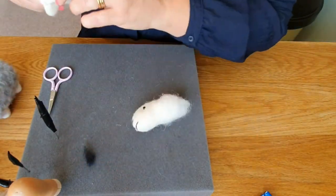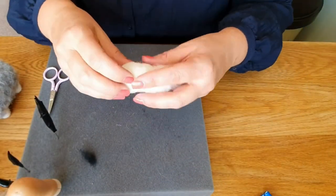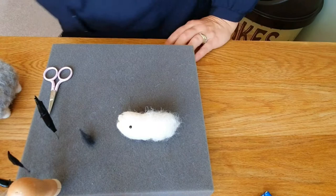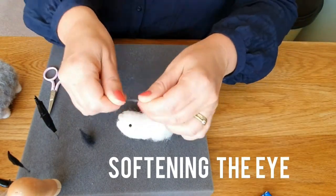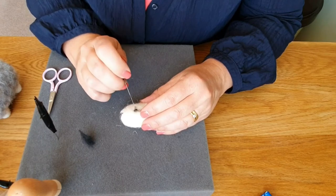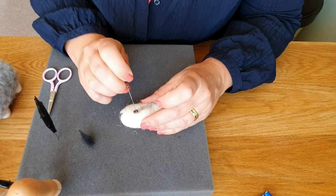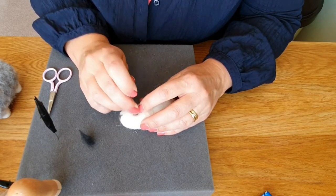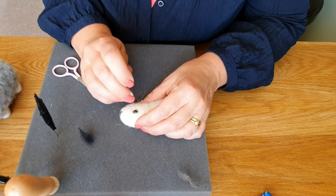That's a simple sheep - that one I've just needle felted black wool for the eyes and it's come out really good. Next we're going to soften the eye - you can use a darker brown or grey - just get a little thin strip and circle it around the eye. It honestly makes such a difference. Get a piece longer than you need, needle felt it all the way around, cut off the excess, and tidy it up.